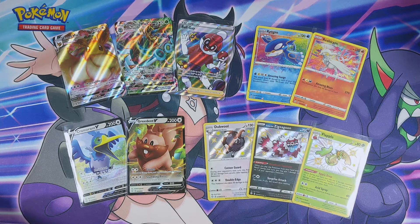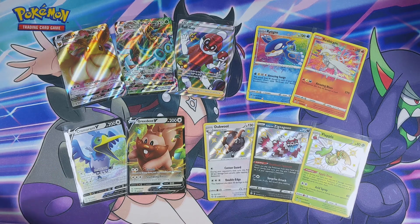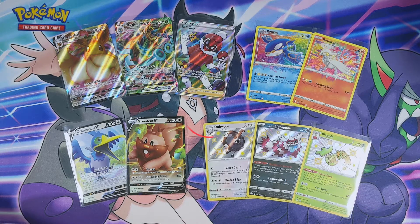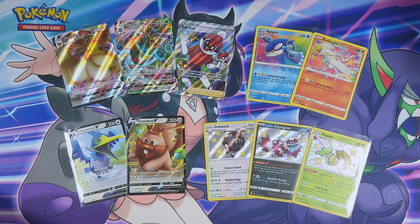There you have it — these are the amazing pulls that I got from my Shining Fates ETB. I think this was a really good ETB to open. If you enjoyed this video, I really appreciate it if you could give me a thumbs up. If you want to see more Shining Fates on my channel, don't forget to click that subscribe button and the bell notification so you know the next time I open any Shining Fates products. Thank you so much for watching — I hope you have a wonderful day and I will see you in the next one!